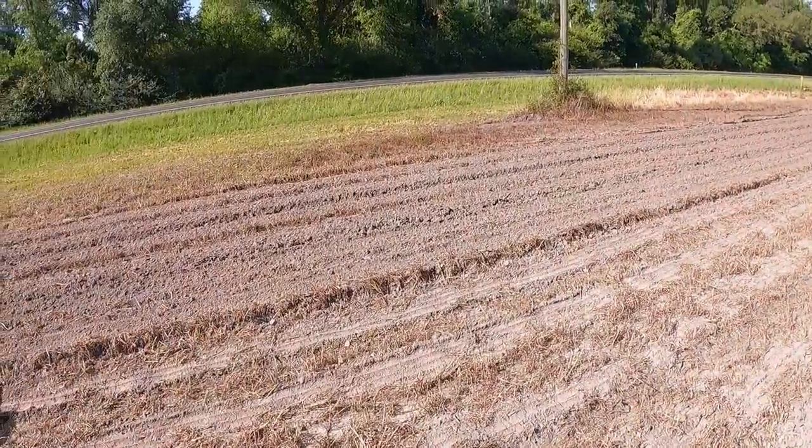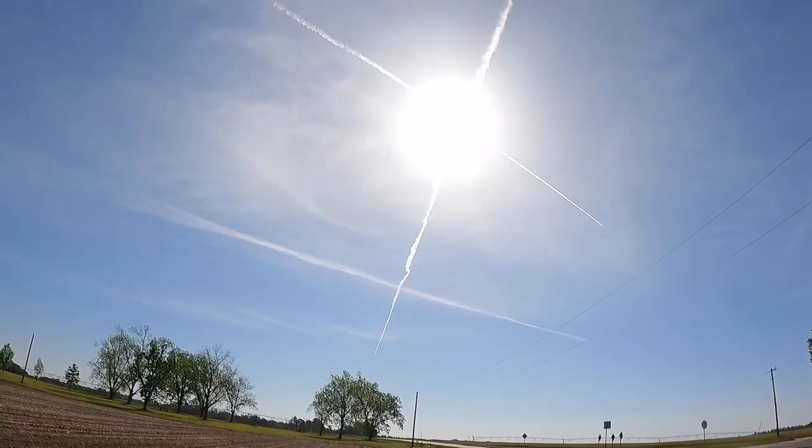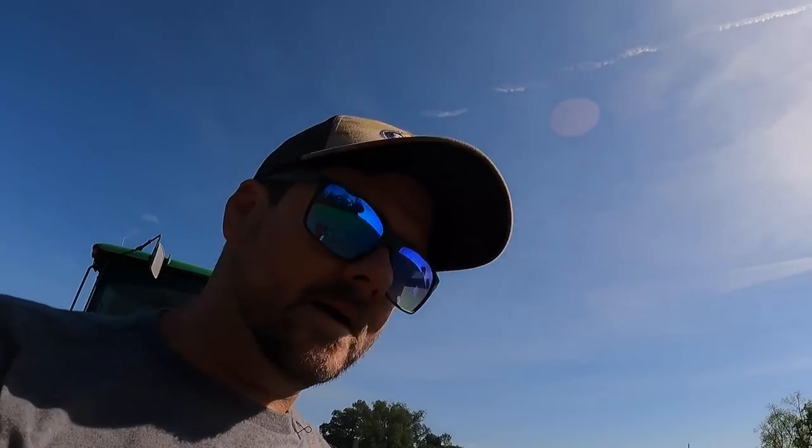Alright, I'll stop and see what the seed looks like — make sure we're not too deep or too shallow. Beautiful, not a cloud in the sky. Step out here and look. You don't want to plant too deep, you can get in trouble, but obviously you don't want to be too shallow either.